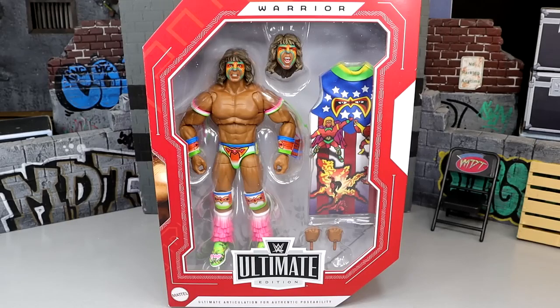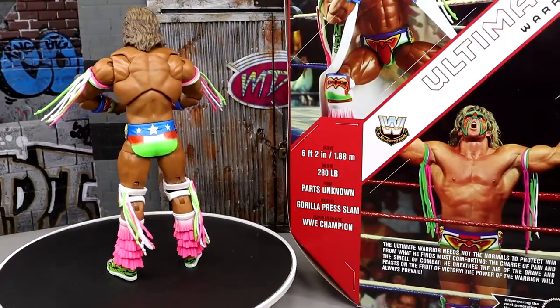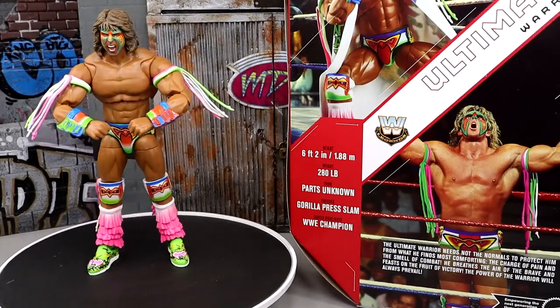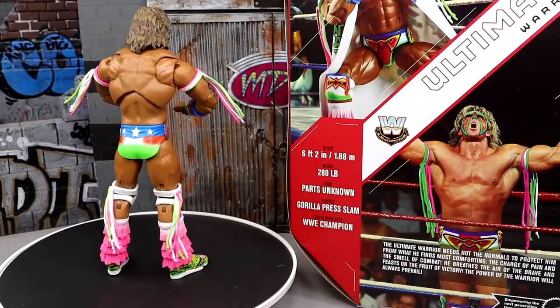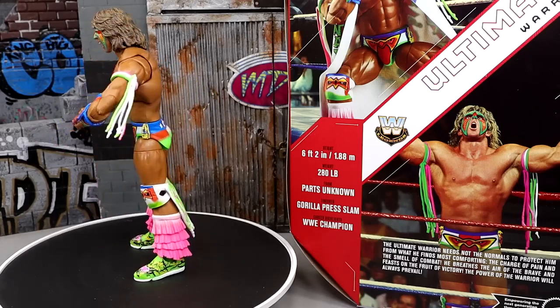Let's crack him out of the packaging. Here's the Target exclusive Legends Ultimate Edition Ultimate Warrior figure out of the packaging. Really loving the coloration. The first thing you're going to notice is it's hella bright — very, very bright. It stands out and I think it's going to stand out on a shelf or display.